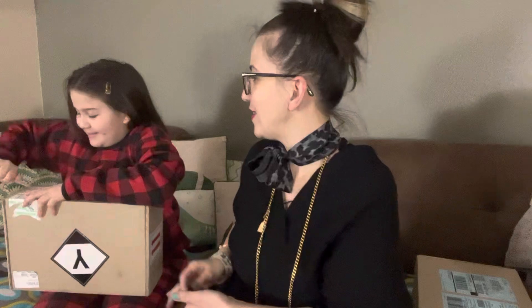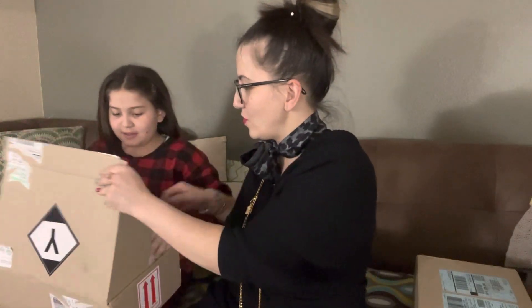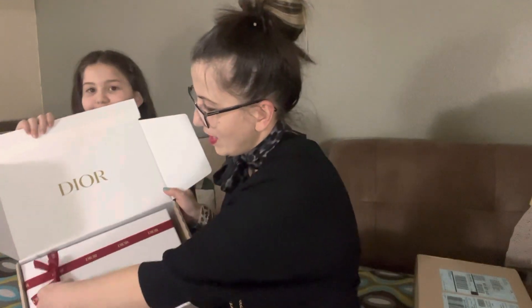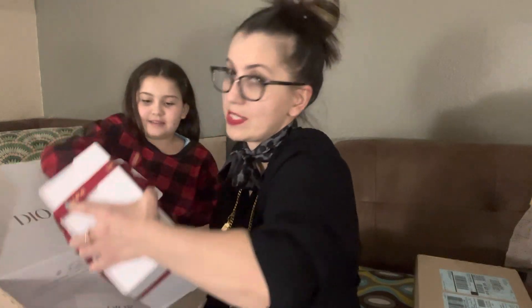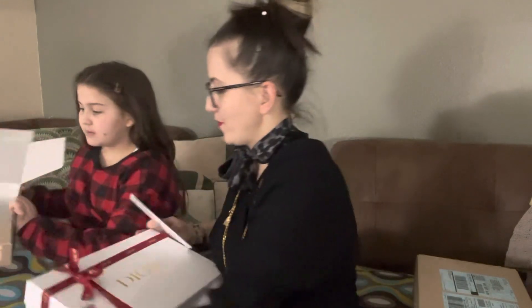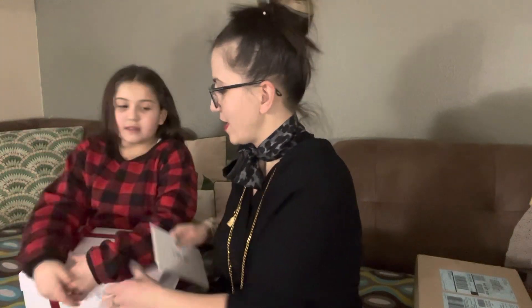Let's open it this way — that's how it looks when it comes. This time it comes with the red ribbon because it's Lunar New Year.